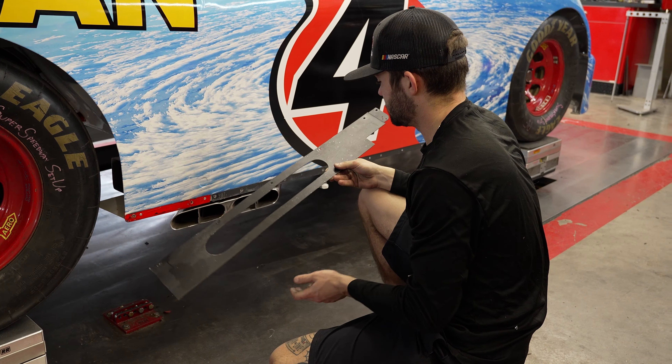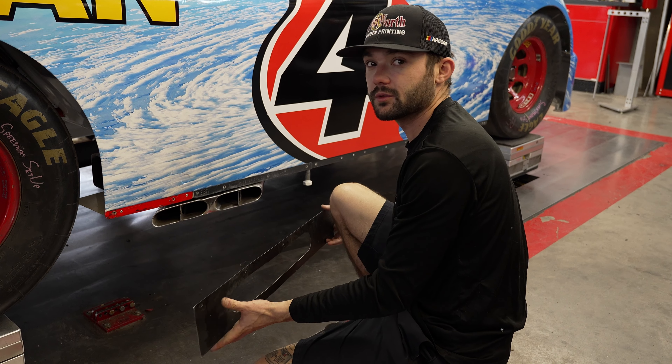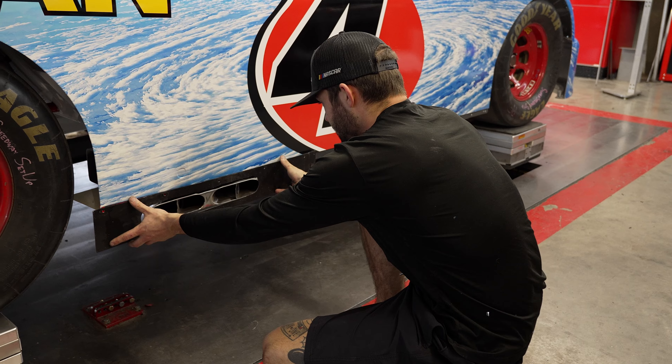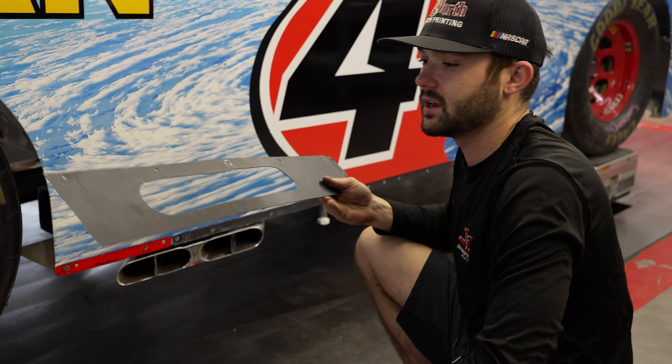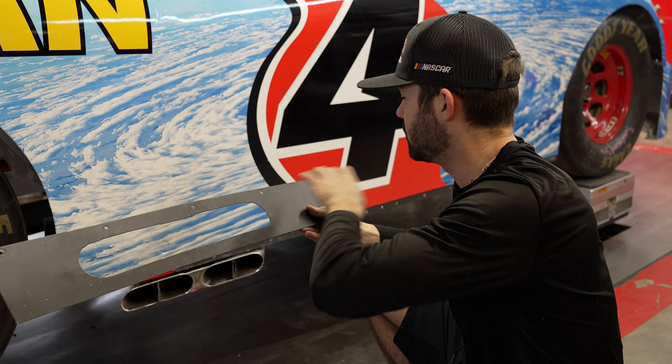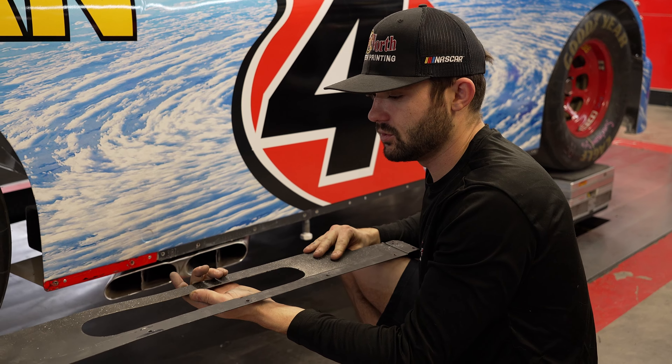When you're making side skirts, this is always your toughest one right here. Obviously it's got to be made out of aluminum where all the other ones are plastic, and it has to fit around the exhaust. Luckily I have this one from last year that I can just trace out, get all my holes, and trace it onto the new piece of aluminum and make a new one.